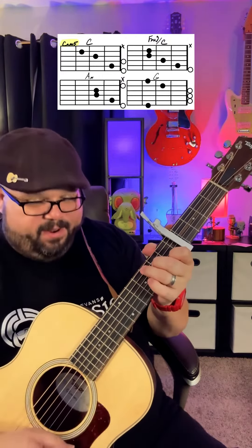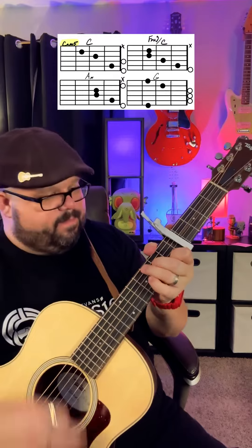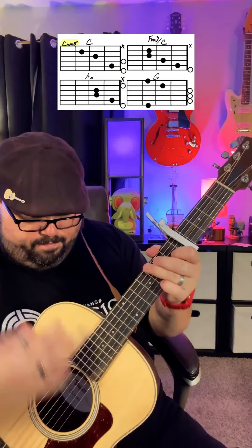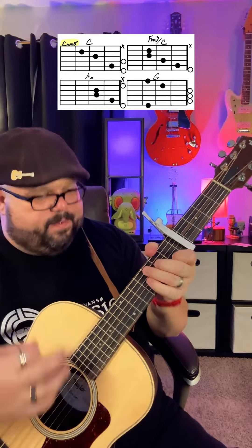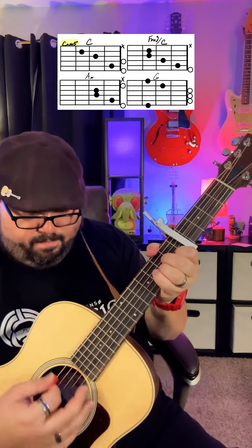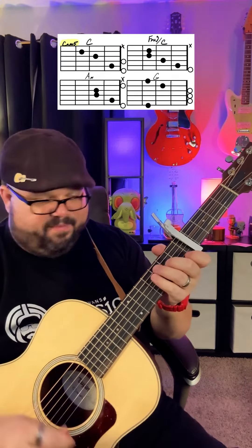So that's slowly: down, down, up, stop, down. See how I stop the strings — I just put my hand over the strings to create that slap effect.